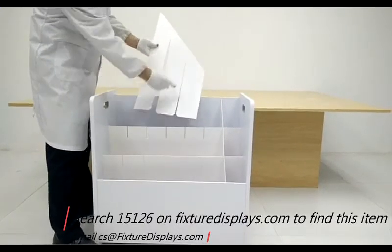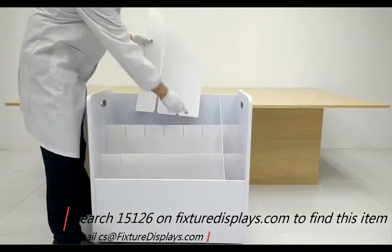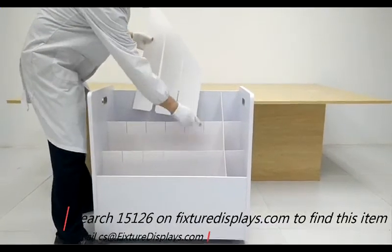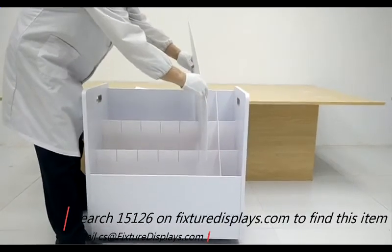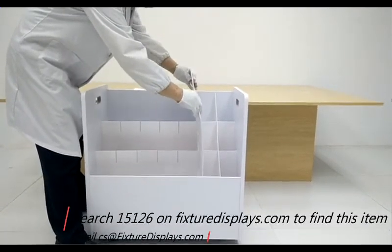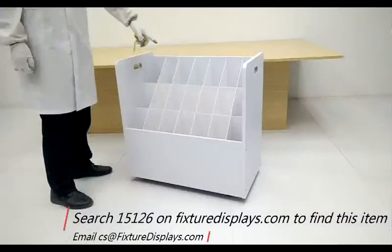Now we're going to position the inserts as shown. These inserts are a superior material compared to paper and chipboard alternatives — they are expanded PVC medium density, which is far more durable. You won't have any real edge issues like you would with paper.